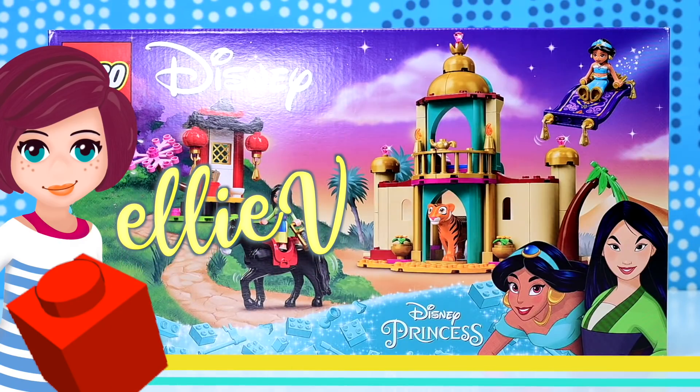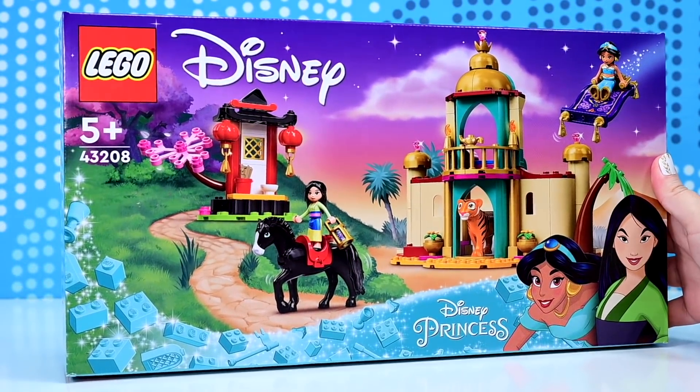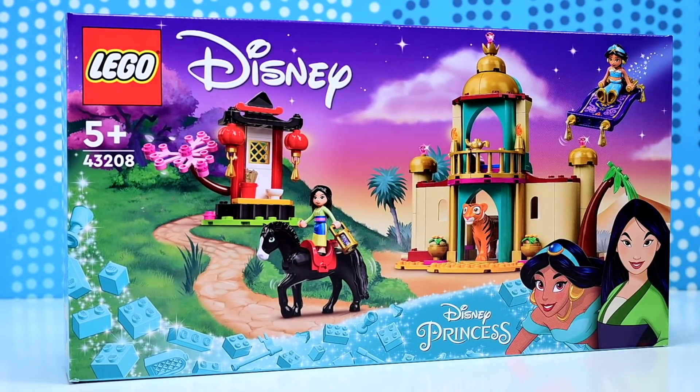Hey, welcome back! Let's build stuff! So let's build this set. This is one of the new Lego Disney Princess sets.